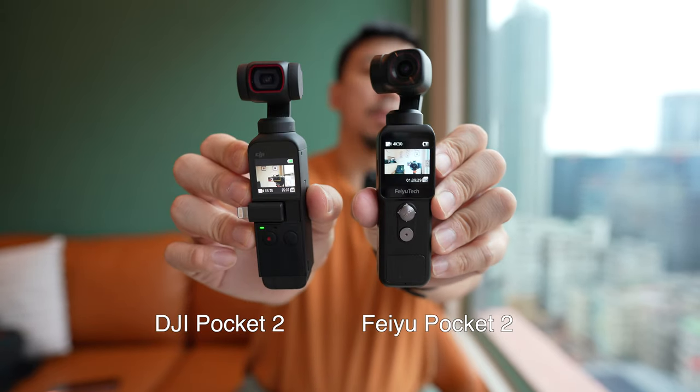The third improvement is that the sound you're hearing right now is coming directly from the Pocket 2's internal mic. This is a much better microphone than what's in the DJI Pocket 2.